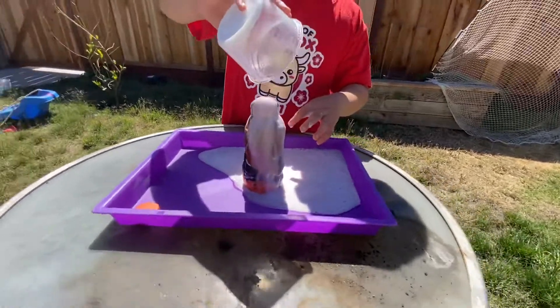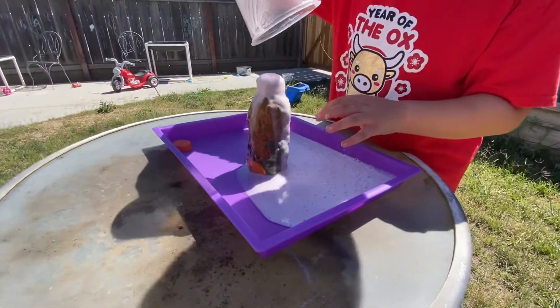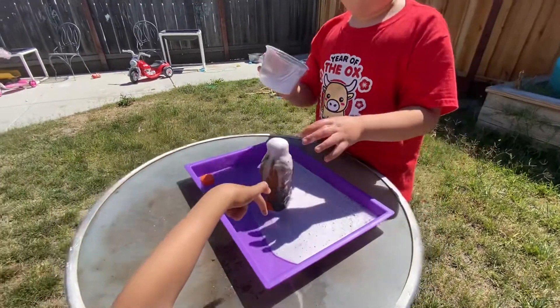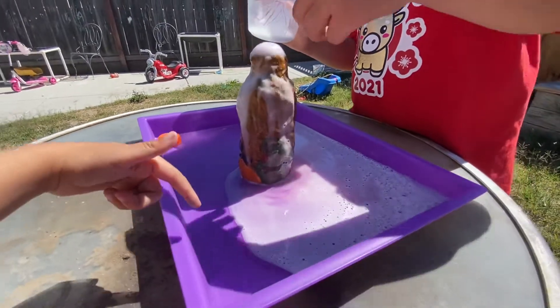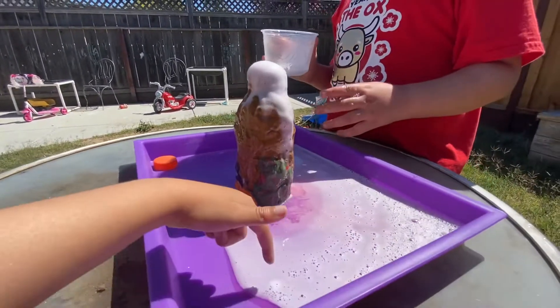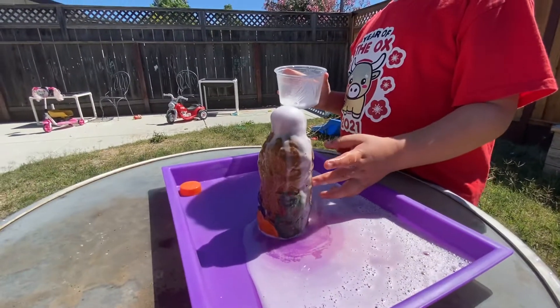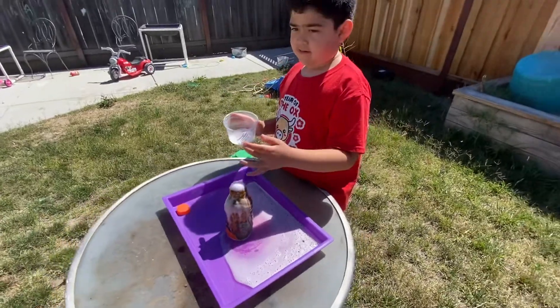It looks very fluffy. I want to taste it. Then how do you think it might taste? Soapy. Salty. It's good.